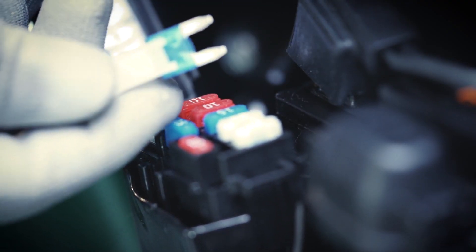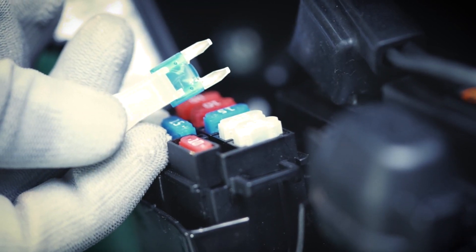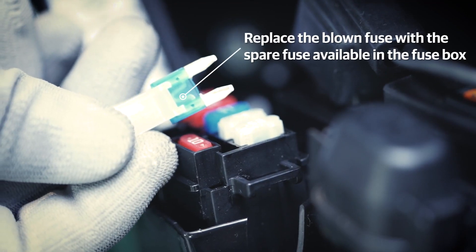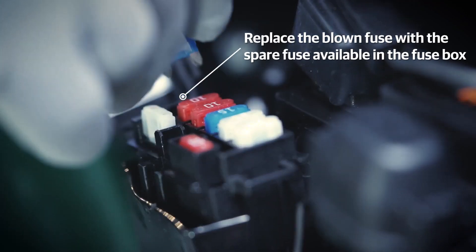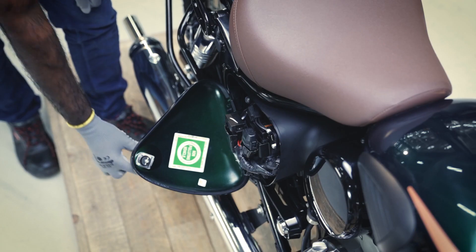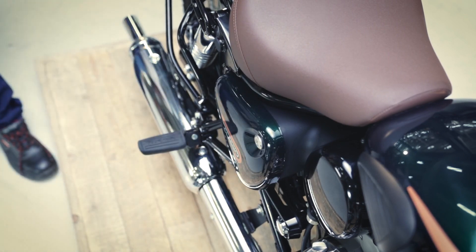If you find the fuse blown, pull out the fuse with the help of a fuse plucker and replace it with the respective spare fuse, which is available in the same box. Close the fuse box. Locate the right hand panel lugs and press them firmly and lock the panel.